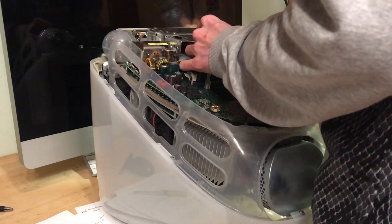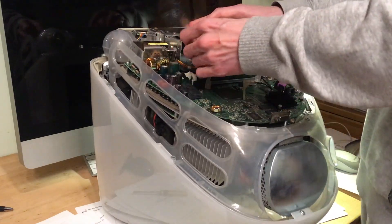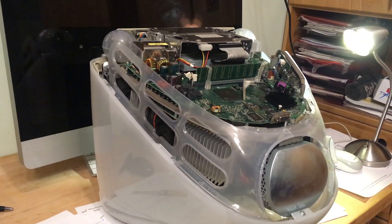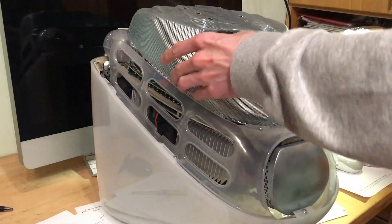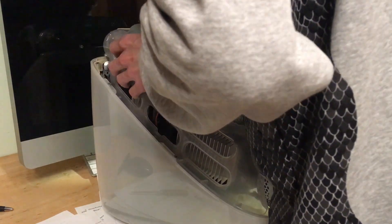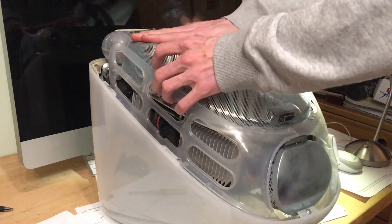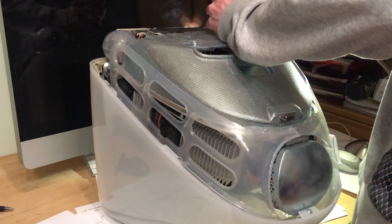This is going to be a long-term machine, not a daily computer anymore, so some hard drive vibrations aren't a problem. Hook the IDE connector back up and the power, and you're done. Now do everything in reverse — put the shield back on, make sure you clear the VGA port, feel your way in there, and hit it a bit so it gets nice and tight. Then put the screws back in.